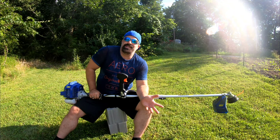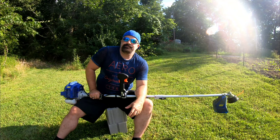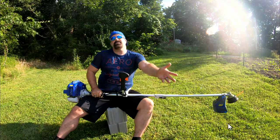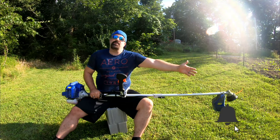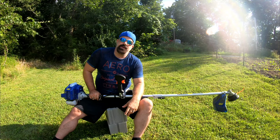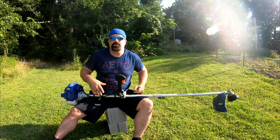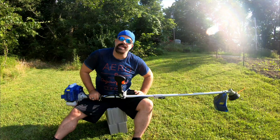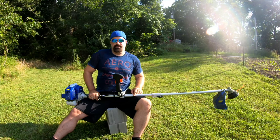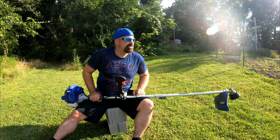Go down, hit subscribe, join the family, turn on notifications, and make sure you hit the like button. Let us know what you think — what kind of weed eater do you use? Are you in the market for a new one, or have you ever run an actual brush cutter with the double handle like this before? Some people absolutely hate them and others swear by them. I'll see you in the next one.